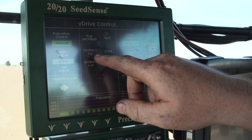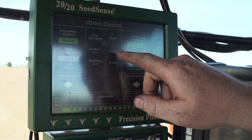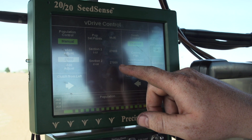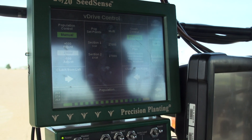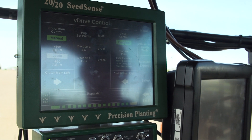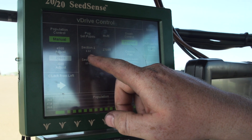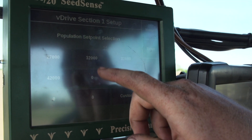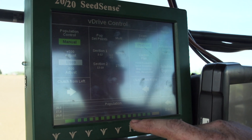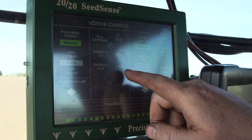Right now sections 1 through 12, which would be the 30-inch rows, it's set for a 27,000 population, and section 2, that's our 20-inch rows, is also set for 27,000. So in that situation where we need to have half a planter planting one population and half planting the other, Precision has made it as simple as hitting a button. Say if I wanted my 30-inch rows to plant at my next population, which would be 32,000, I would simply click that button, and as you can see, section 1 is planting at 32,000 and section 2 is planting at 27,000.